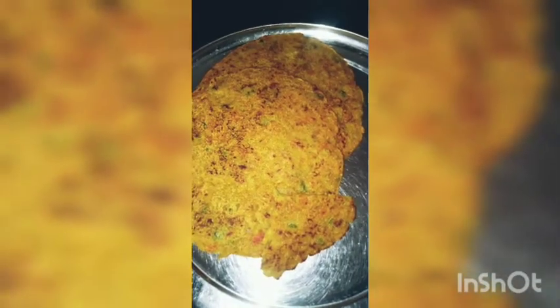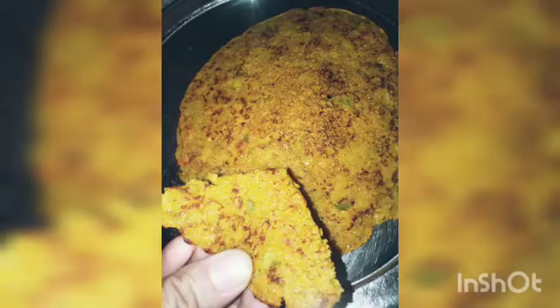My chilla is ready and it's so yummy. Kindly try it. Like this video and don't forget to subscribe to our channel.